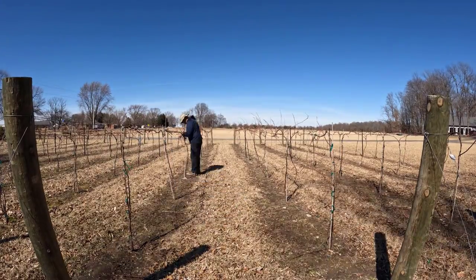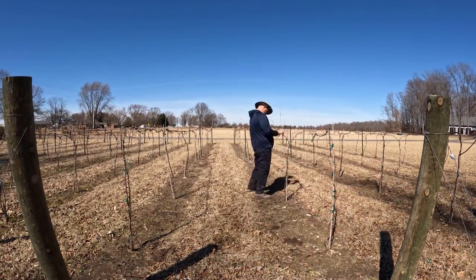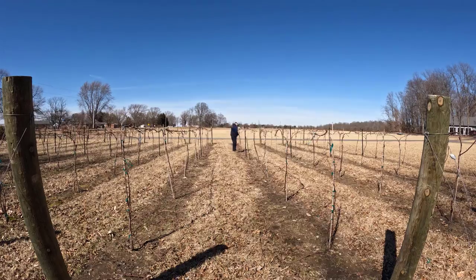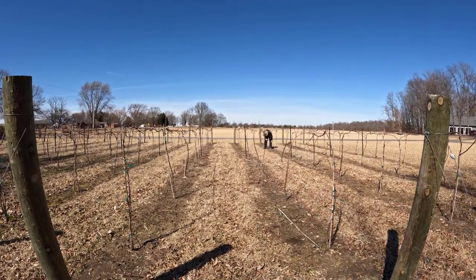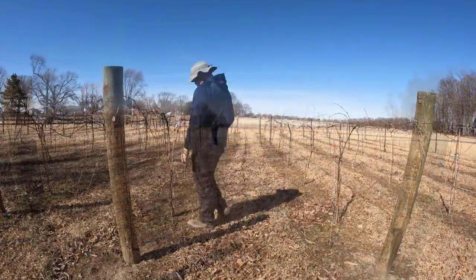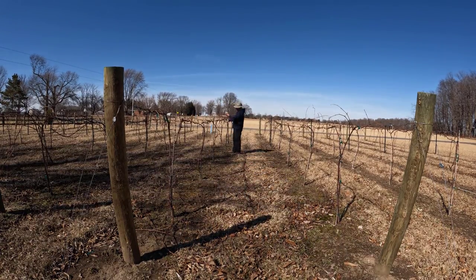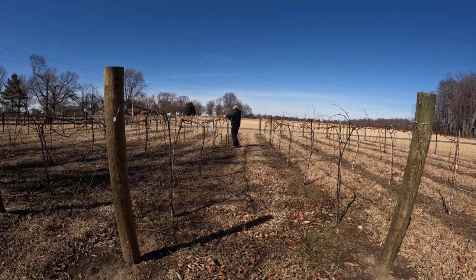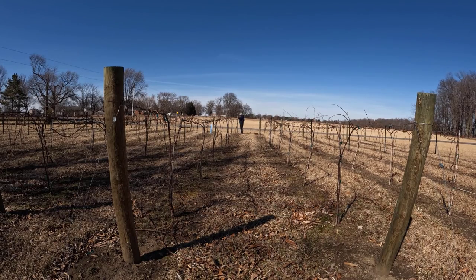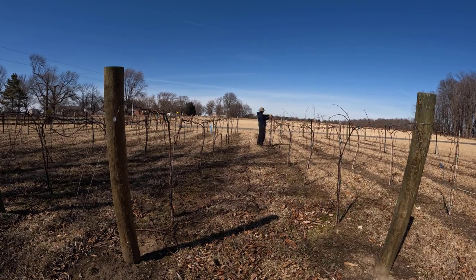I have 50 Noiret grapevines in five rows of ten, spaced six feet apart so each vine has three feet of growing space each way. The ones on the end by the poles I allow to grow a little longer since they can grow past the poles and down the back side of the trellis. It's a tedious job but moves along well. I'll continue to prune these grapevines throughout the whole year — not as much as right now, but it's a never-ending thing when you have a vineyard.